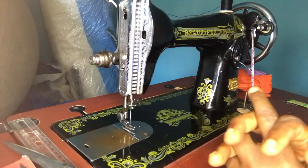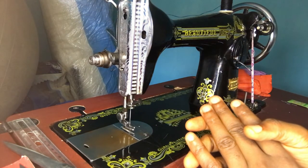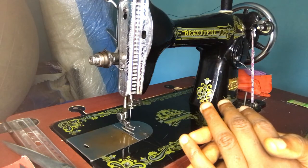Thank you for watching today's accessories overview. In subsequent videos I'll be showing you more things about the sewing machine. Thank you so much, have a nice day.